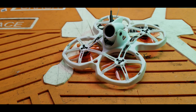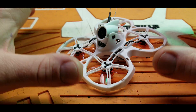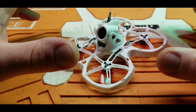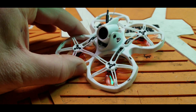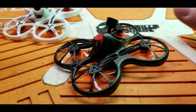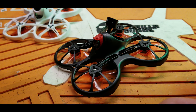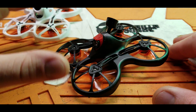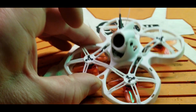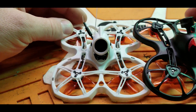Hey folks, welcome back. Today's a big day — I am super excited to show you this. This is the Emax Tiny Hawk 2. I have been waiting for this thing to hit the streets for quite a while. Last year my absolute favorite indoor racing drone was the Emax Tiny Hawk and the Tiny Hawk S — basically about the same thing for me. Both were just supremely great flying quads, with a few little drawbacks we'll talk about with the Tiny Hawk 2.